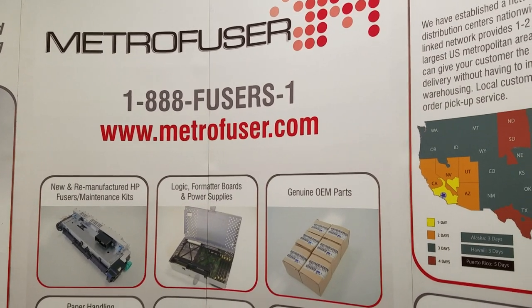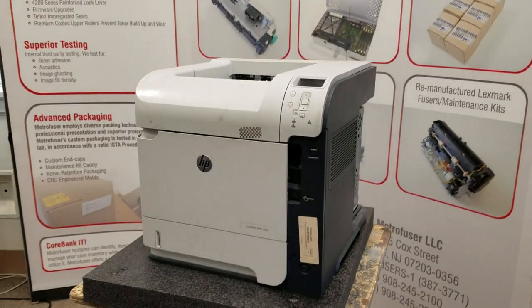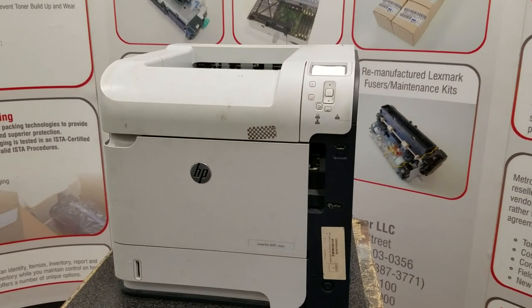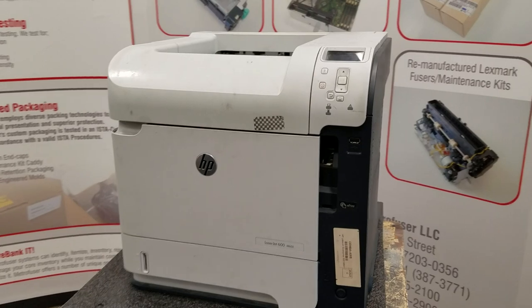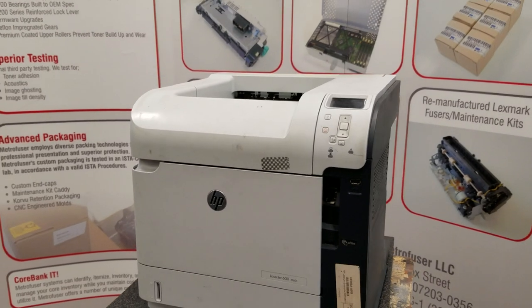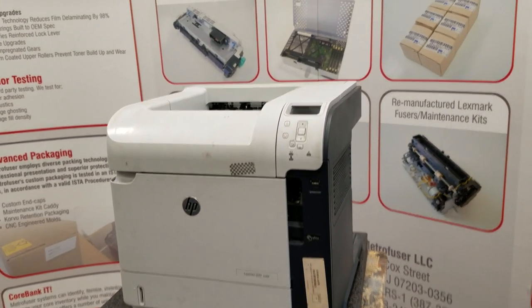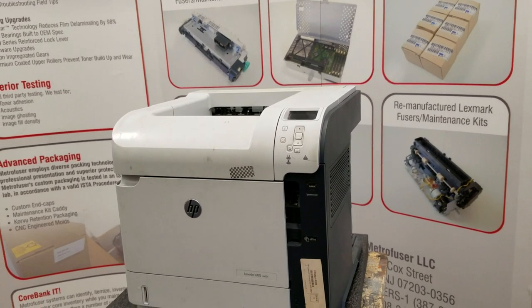Today we will be reviewing the removal and installation process for the HPM 601, 602, and 603 fuser and maintenance kit, part number CF064-67901. We will be using the 601 as the demo, but it will be the same procedure on all three machines. We'll start by making sure the printer is off for at least 15 minutes and unplugged, and approach it from the front.